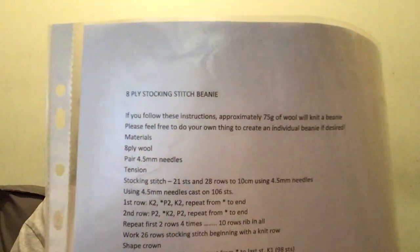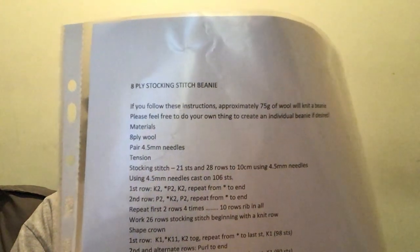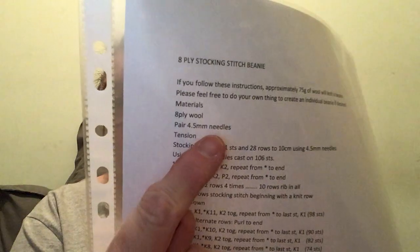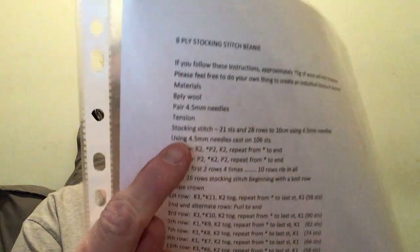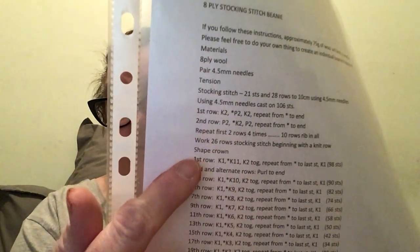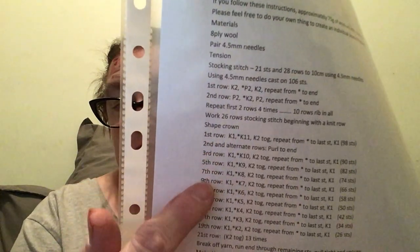The pattern I used was the 8-ply stocking stitch bead. You use 4.5 millimeter needles and 8-ply wool. You do your rib and then you work all these, then you do 26 rows for the pattern, and when you do the crown this is what you need to do.